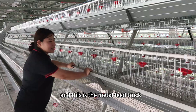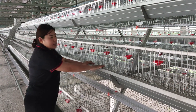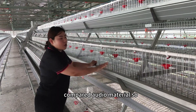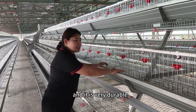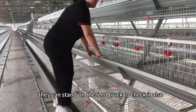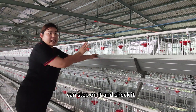This is the metal feed truck. We have the metal choice and also the PVC choice. For this metal one, its material is aluminum-magnesium alloy compared to older materials. So its lifetime is also longer, more than 20 years, and it is very durable. When your workers check the condition of the chickens, they can stand on the feed truck to check it, and also when they put in the chickens.